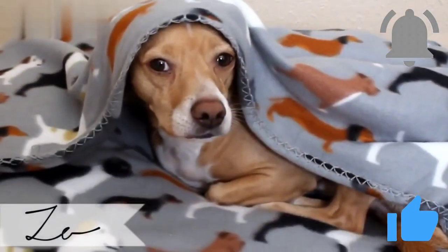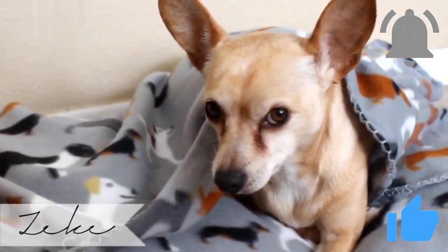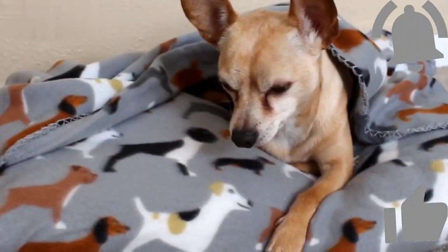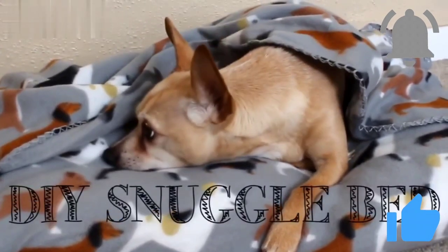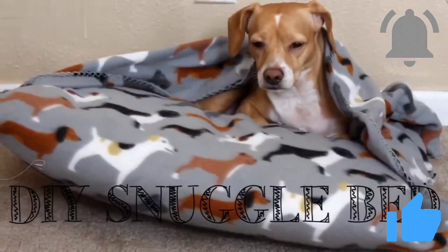Today my hooligans and I are gonna show you their new favorite winter DIY. We're gonna make them this super warm, super cozy snuggle bed and we're gonna make them for under $5 per dog.